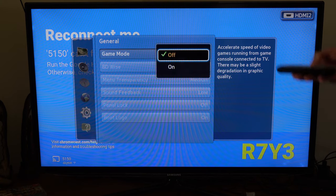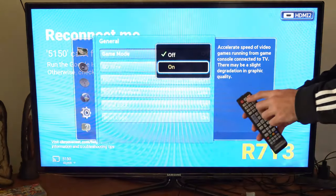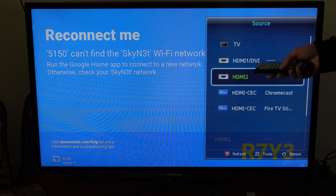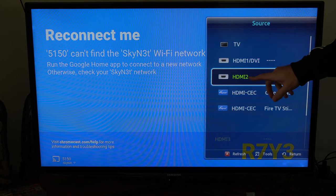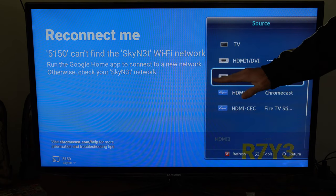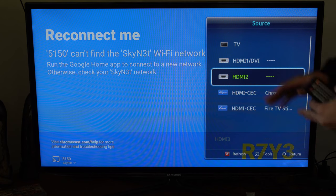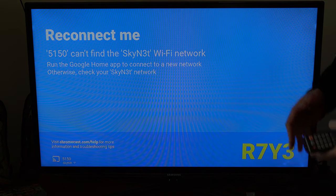So let's go ahead and turn on Game Mode. When you are switching between your different HDMI sources, you will have to turn on Game Mode for each source that you want to use it on. So let's say HDMI 2 — I have my Xbox One connected to that. I'm going to have to turn on Game Mode specifically for HDMI 2, but I can have it off for HDMI 1 and TV. This is not a universal setting across all your TV's sources.